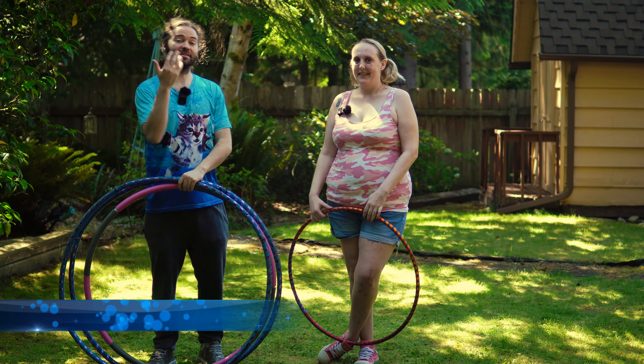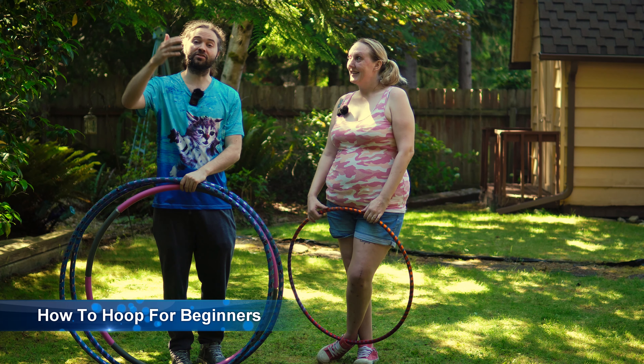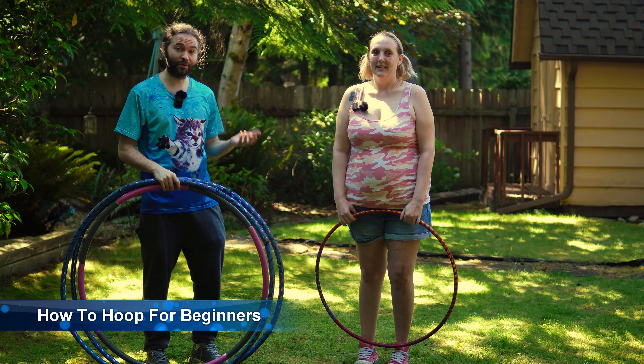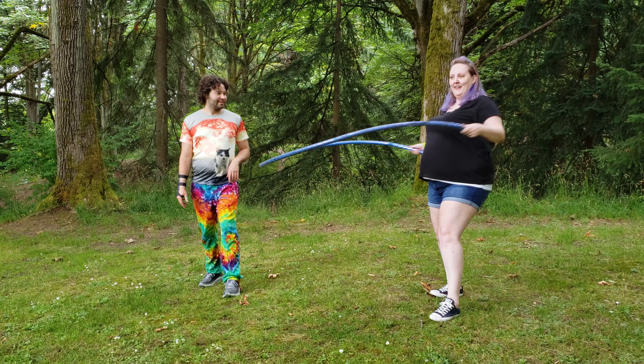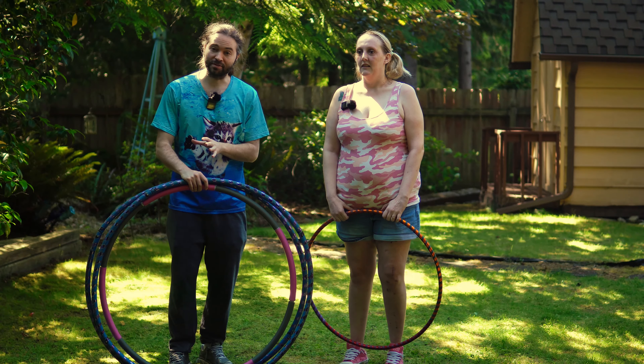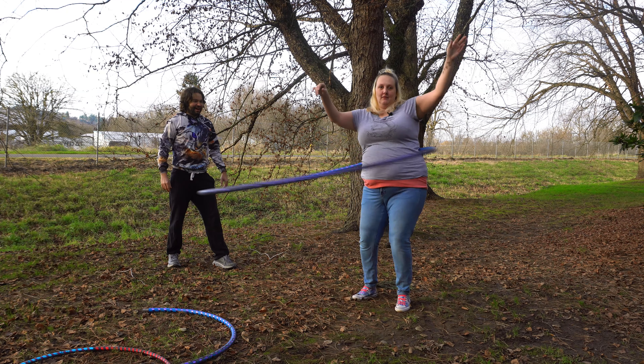Hey everyone, I'm Hoopsmiles, and this is Abby, and I'm going to teach you how to hula hoop today. I have taught Abby before how to hula hoop, and she's appeared in multiple of my videos. This video is going to be geared more towards people that have a plus-size body type.